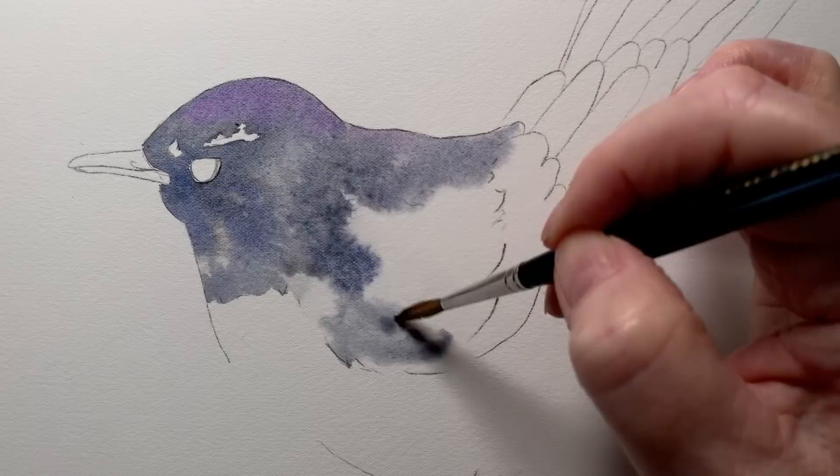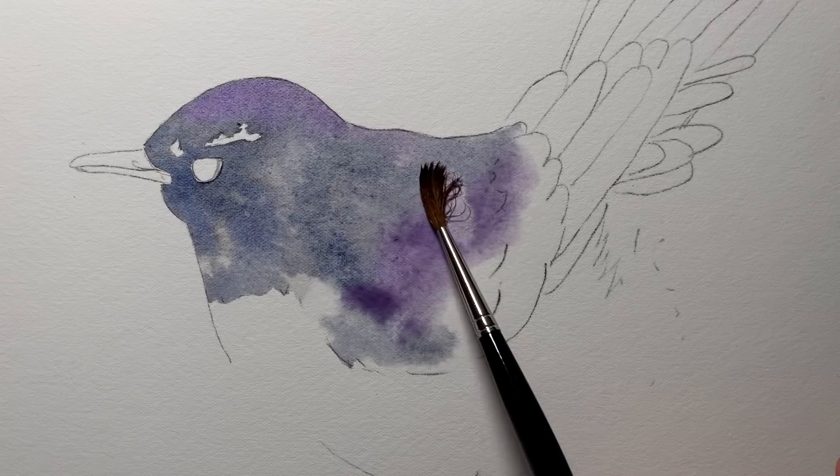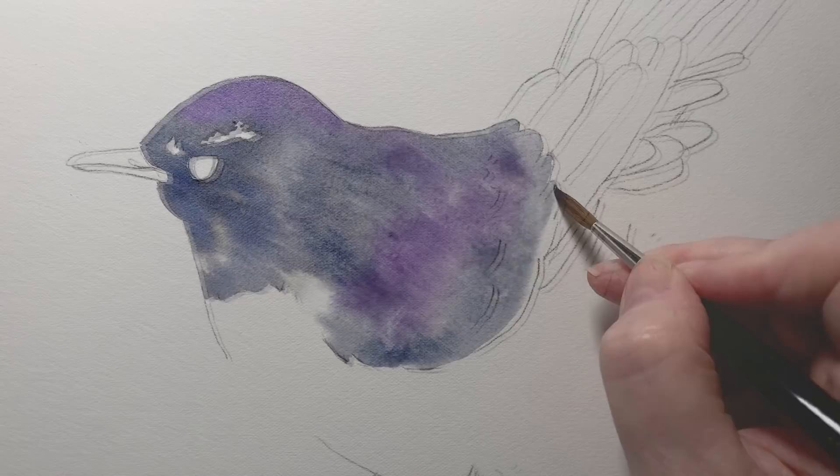Once that was wet, I kept adding the gray paint but I also added a few areas of violet as well. That adds interest to the painting, and later on you'll still see some of those violet areas after I layer the black over the top. I took the paint down to that first edge of feathers.